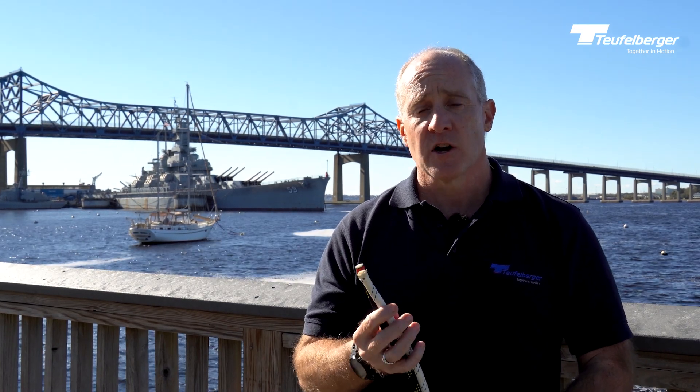Both ropes are fantastic. Both ropes are made in the USA. Highest quality materials, highest quality workmanship. Now that you know the difference, get out there and get some.